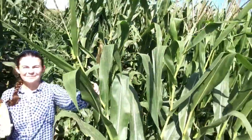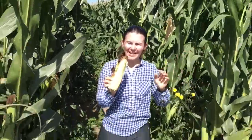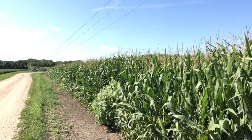Wow, that seems like a lot of pollen. Each tassel — here's a tassel — can generate millions and millions of grains of pollen, but you only need about 600 to 800 to fertilize an ear of corn. Wow, that would be a lot of math to do.